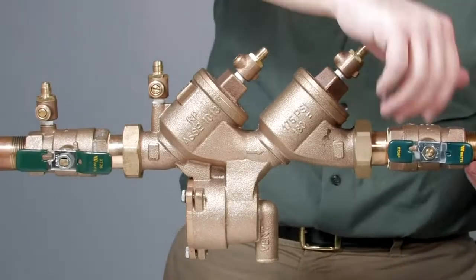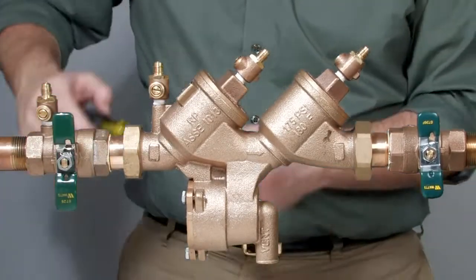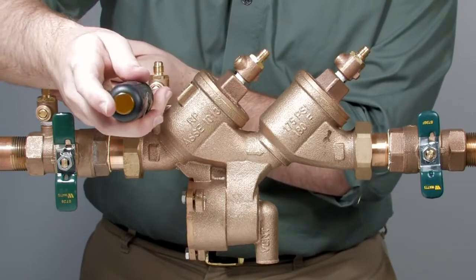Start by shutting down the system by closing the outlet and inlet ball valves. Relieve the pressure trapped within the assembly by slowly opening the number four, number three, and number two test cocks.